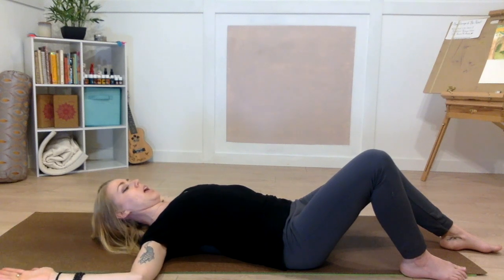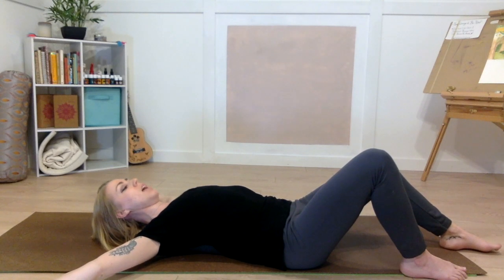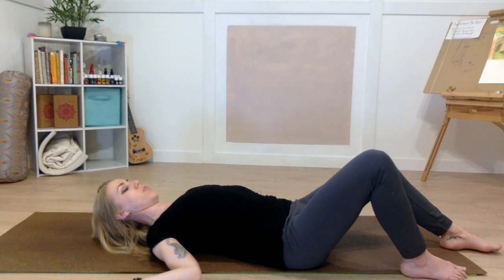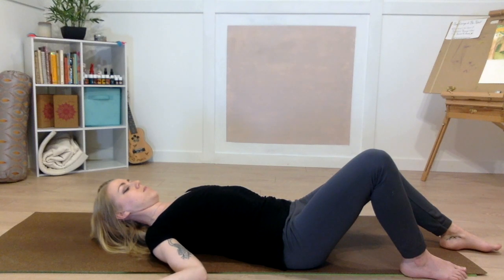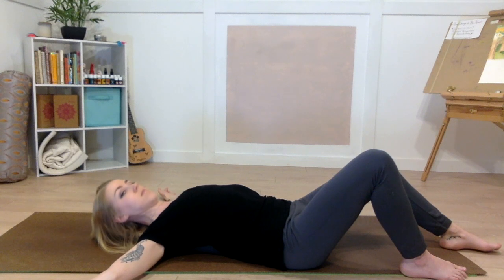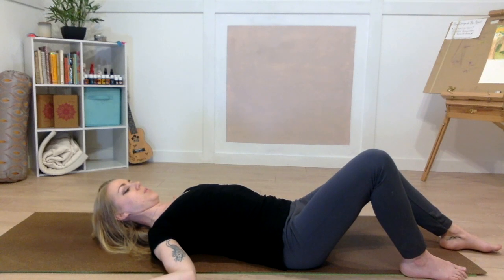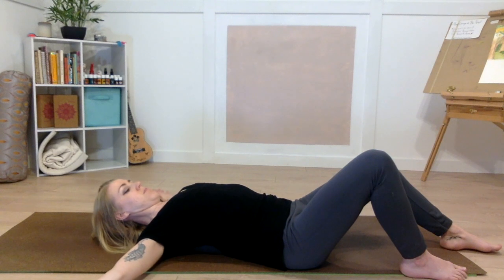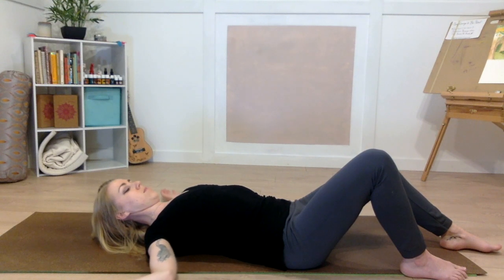Now bring the backs of your hands down and send your fingertips towards the corners of the room to make a Y shape with your arms. Breathe in as you create the Y shape, breathe out as you create the Y shape. Spreading your shoulders and your heart open as you breathe in, and gliding down that spinal strip as you breathe out. Two more.